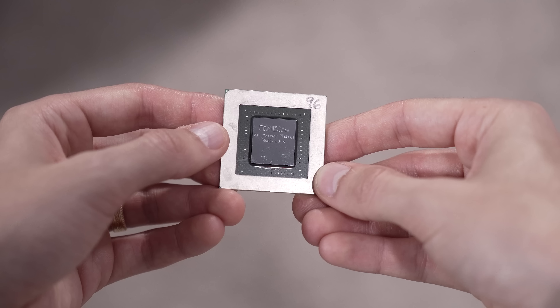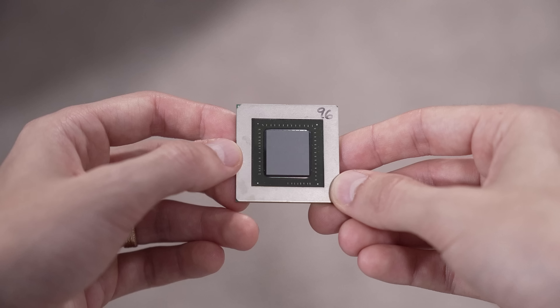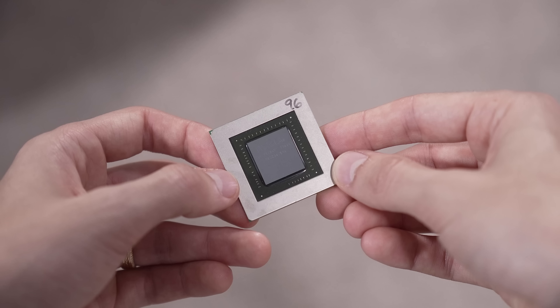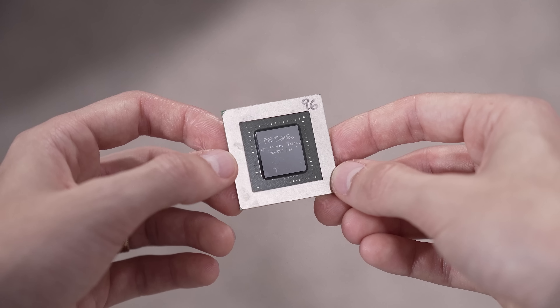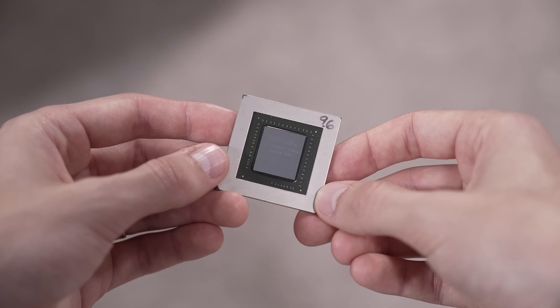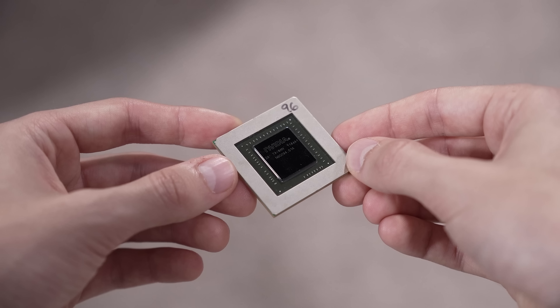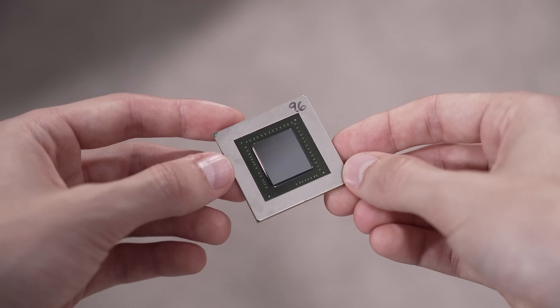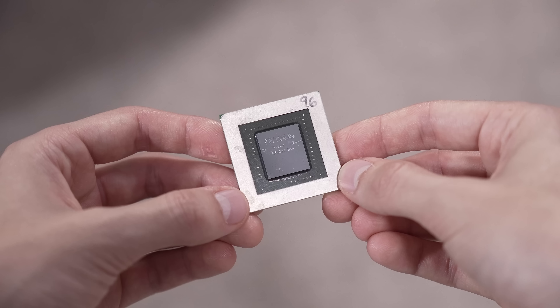This here is an NVIDIA GPU — an old one. I don't think it was ever even used. I took this from the NVIDIA HQ on a tour we did there a few years ago. They allowed us to bring one of these samples home as a memento, and I've kept it for a rainy day. Today is that day. I want to use this to explain the topic of today's video: baking graphics cards and other components to essentially re-flow them and get them working again.